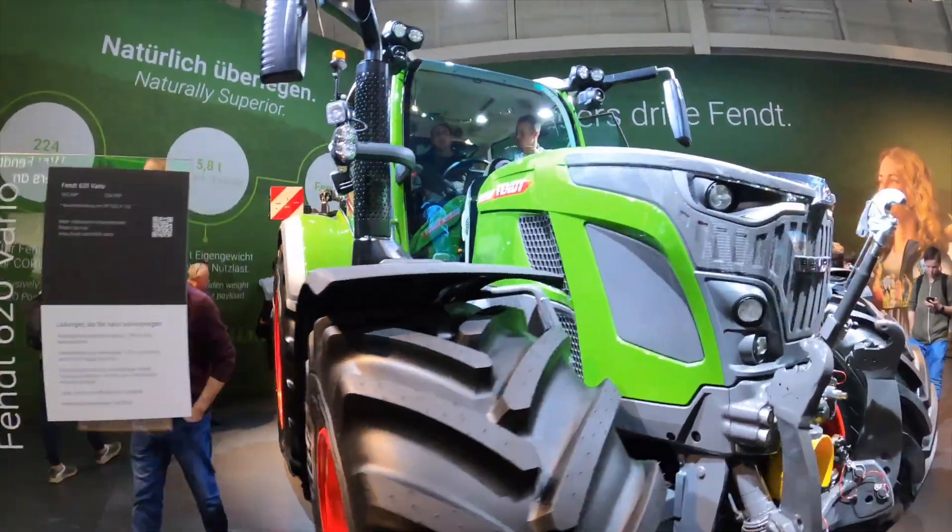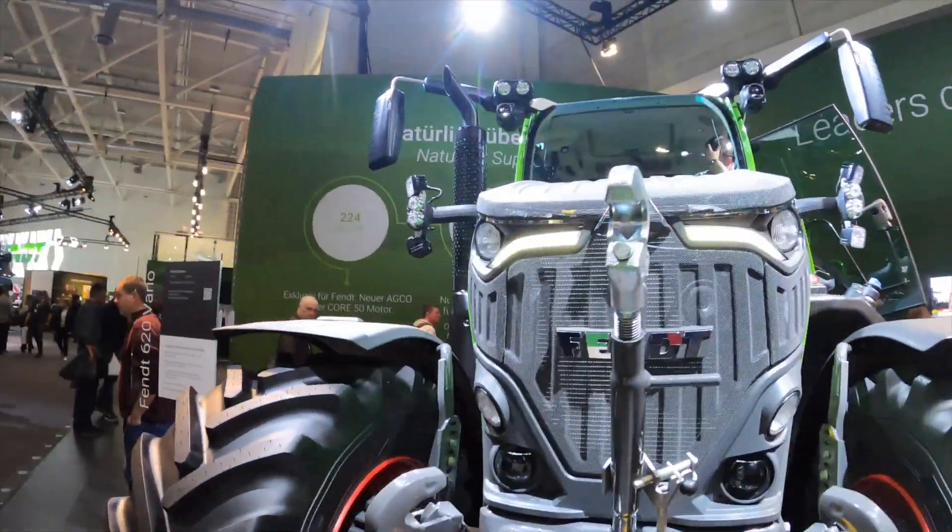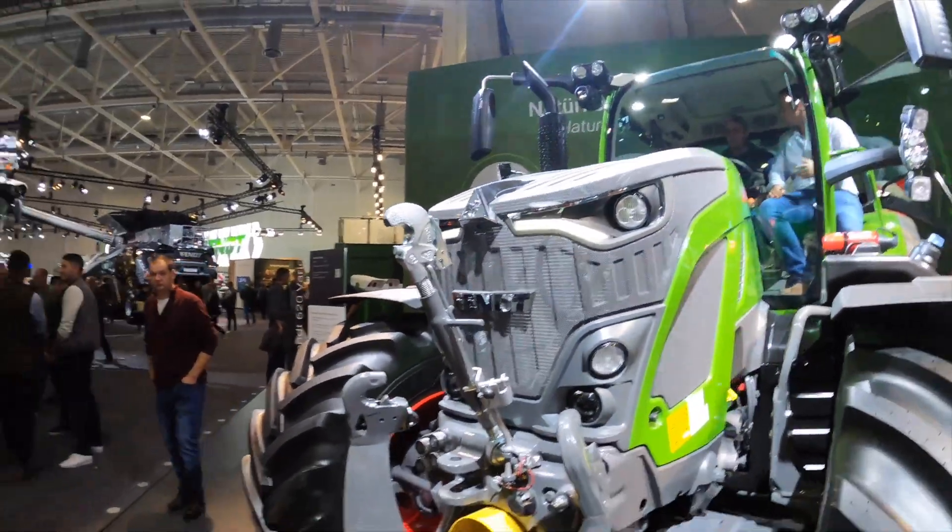Here is the FN600 Leorio. It has a camera inside the bonnet.